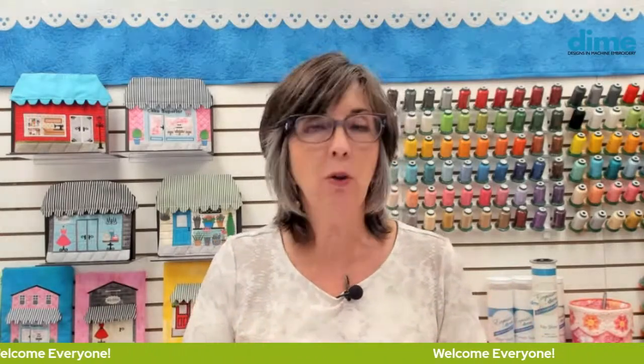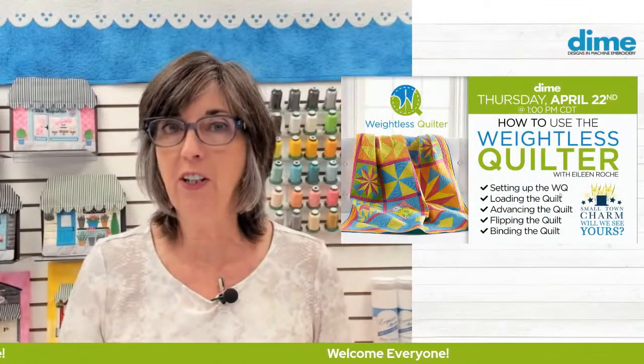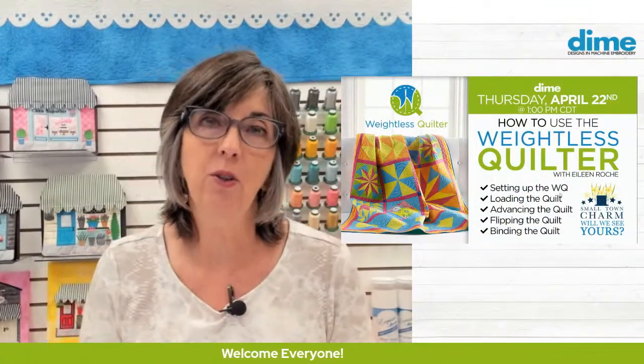Hello, I'm Eileen Roach, founder of Designs and Machine Embroidery. Thank you for joining me today. It's all about the weightless quilter — how to use it, how to set it up, how to load the quilt, flip the quilt, and finish it. We are going to talk all about that.